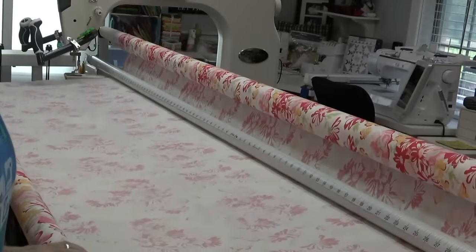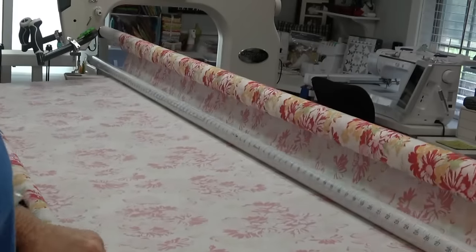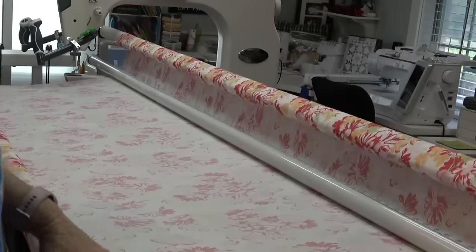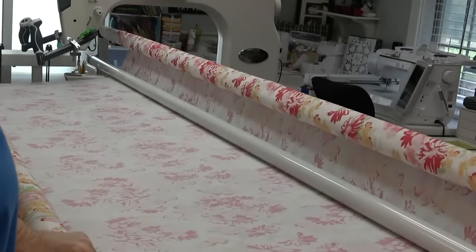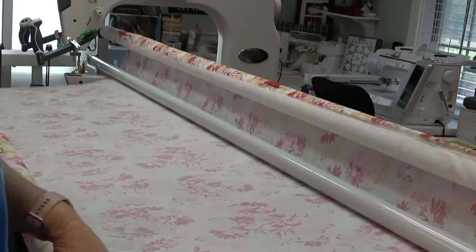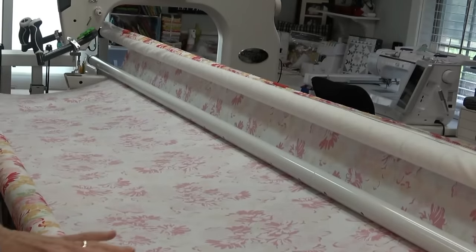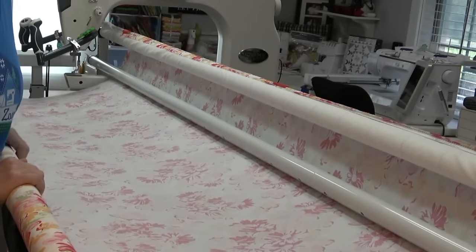Don't get hung up on it having to be exact center when it goes on the frame, because you never know whether the fabric is square, if it was printed straight, or if it is off-grain when you bought it. But no matter how I move this quilt around throughout the whole process, I'm never going to get any tucks or bumps in my backing. I hope this was helpful — if you like the video give it a thumbs up. We'll talk to you soon — go sew something, bye!